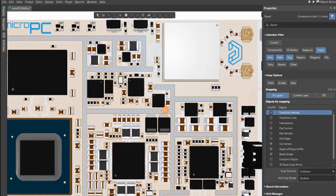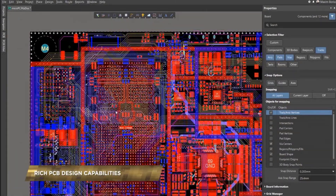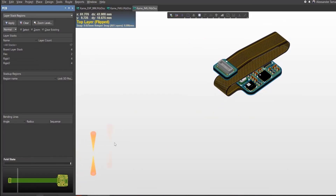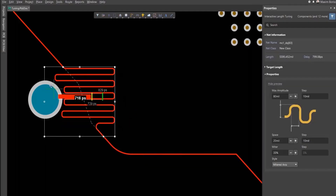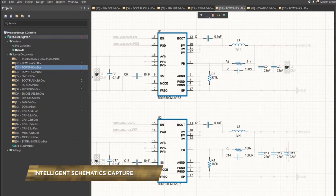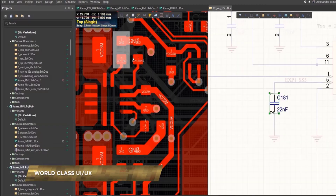This video is sponsored by Altium Designer, the world's leading PCB design software company. If you want to take your idea from a breadboard to an actual professional-looking circuit board just like any other electronics product, you must give it a try. It's free — check the link in the video description to get your first-hand experience, and I'm sure you will enjoy working with it.